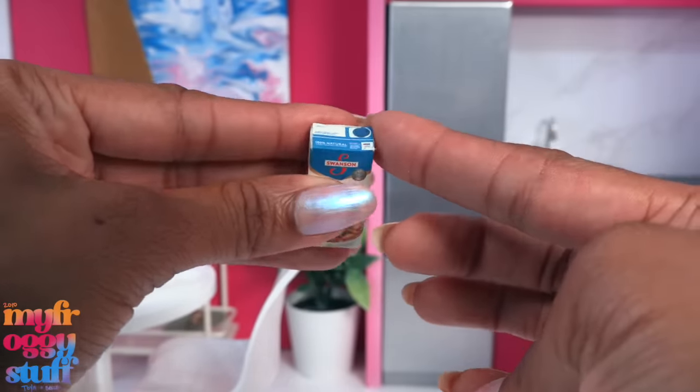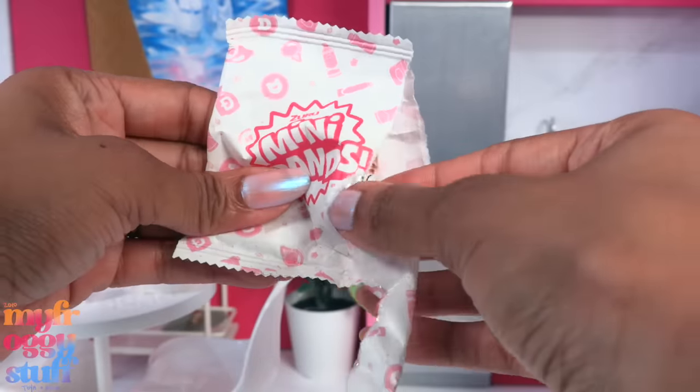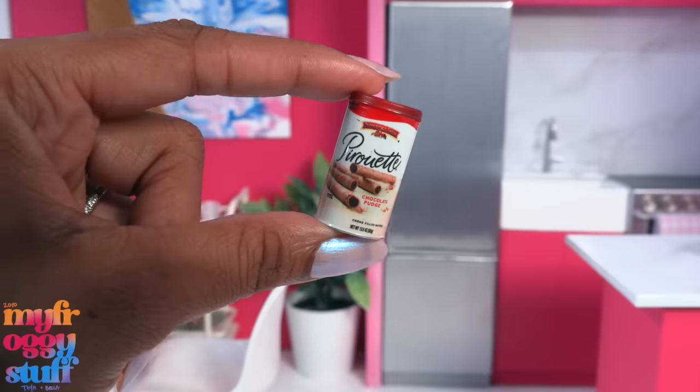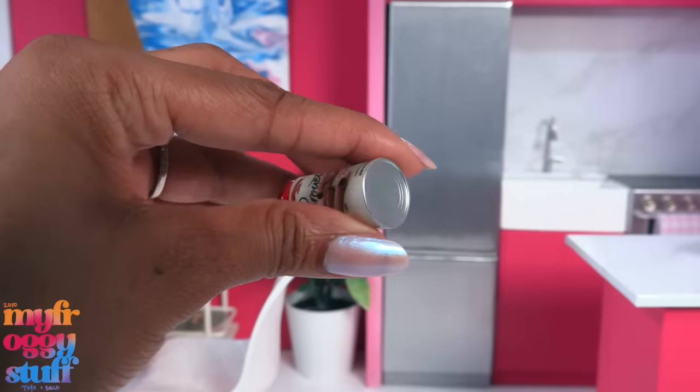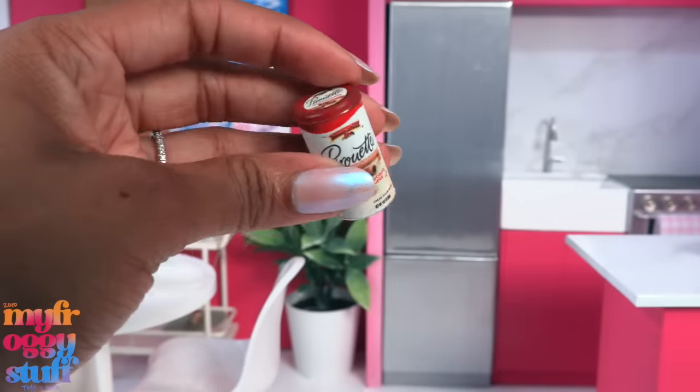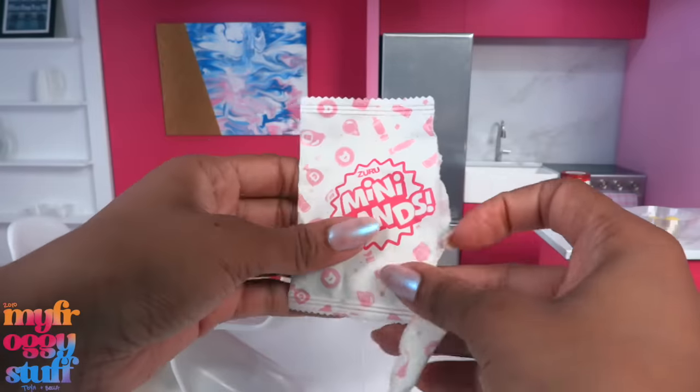It's a cardstock box with a printed cap on top. I would have liked to see a 3D cap, but that's just me — I like those details in my minis. Next we have chocolate fudge cream-filled wafers. The bottom is silver to look like a tin can, which is kind of cool, and they are the perfect size for the dollhouse.